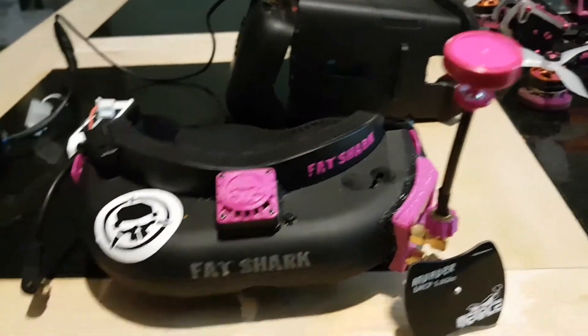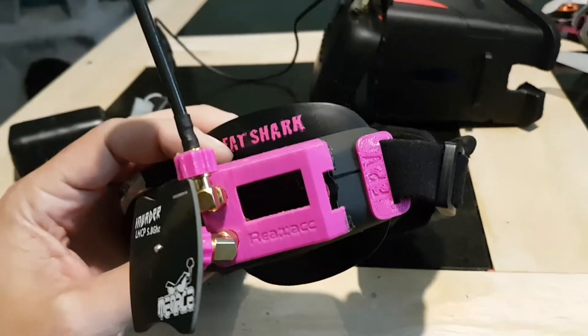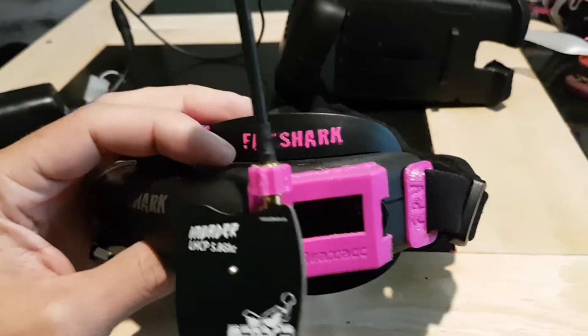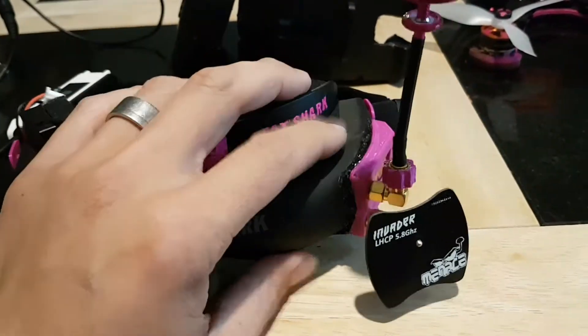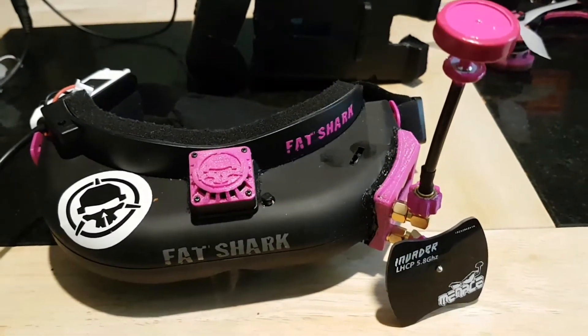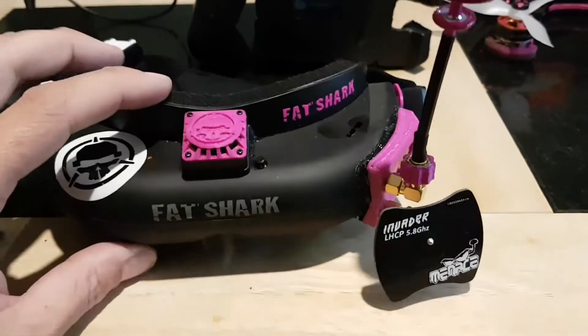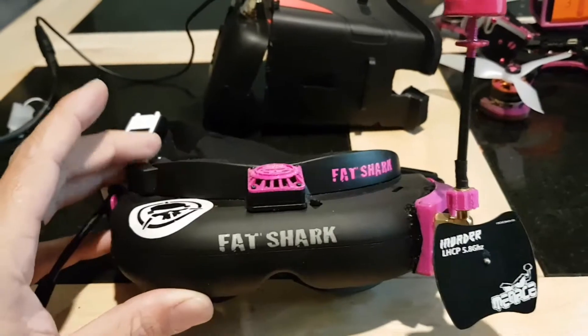For any of you that know about Fat Sharks, you'll know they don't normally come with a faceplate, which I've added. They also don't come with a receiver or a diversity module, which I've also added. That was a reasonably easy hack — had to open the case, cut a hole in it, unsolder the original receiver module, and solder in the new one. And they work — they're brilliant goggles, absolutely love them.